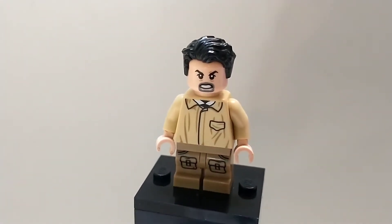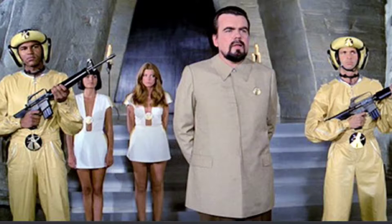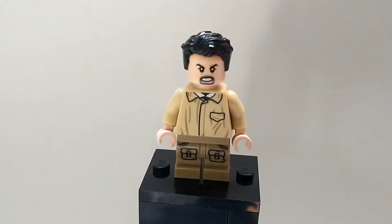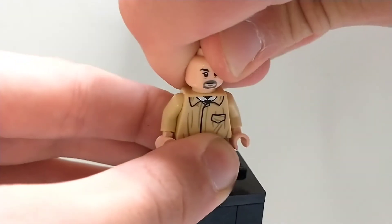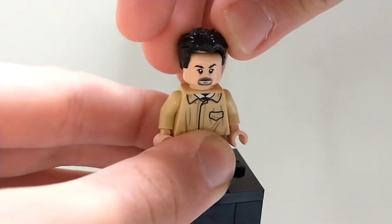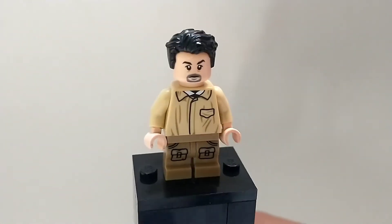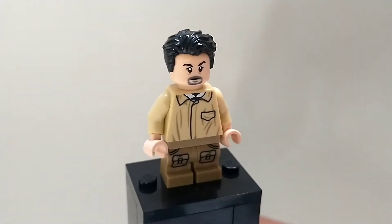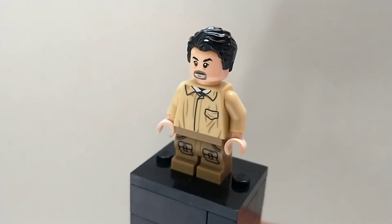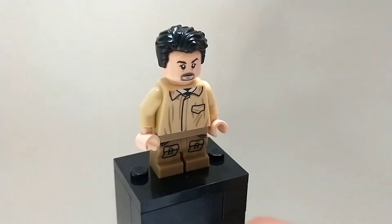Next up, we have Hugo Drax from the movie Moonraker, which personally I did not like very much. However, I had the perfect parts to make him, so I basically made him with this really angry expression, although he does have a double-sided face — flip that around and it's a much calmer face. He's also got this tan suit, which he was wearing in the movie, and he also has medium legs with printing from a Monkey Kid set, believe it or not. This turned out really cool — I love the printed medium legs because they can move, too.